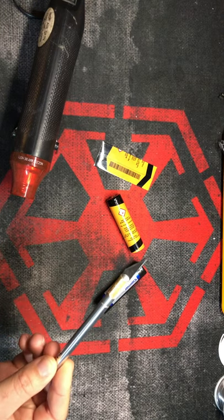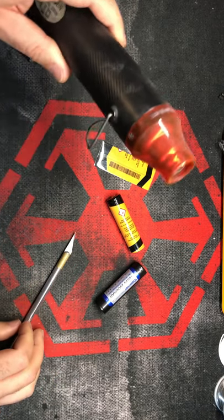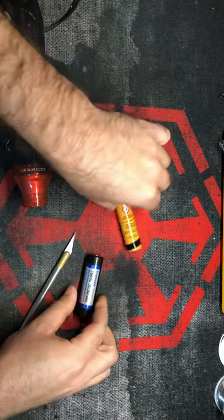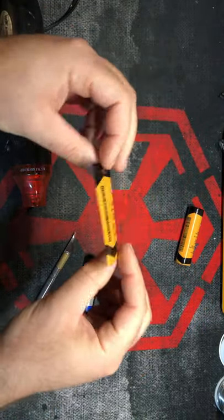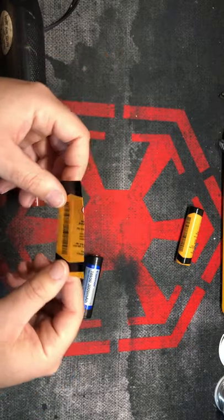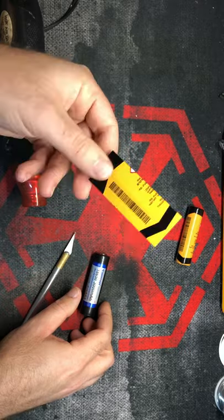I have an exacto knife here with a fairly sharp blade, a heat gun, the battery — this is what the battery looks like with the heat shrink wrap attached. And obviously you would need a custom heat shrink wrap. You can do this with any other type of wrap made for this size battery, but this is the one specifically that we have.